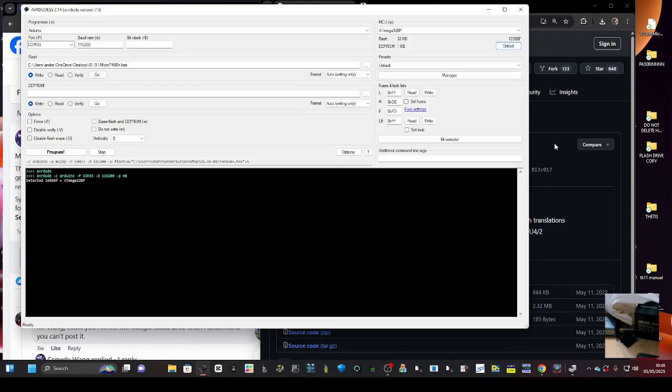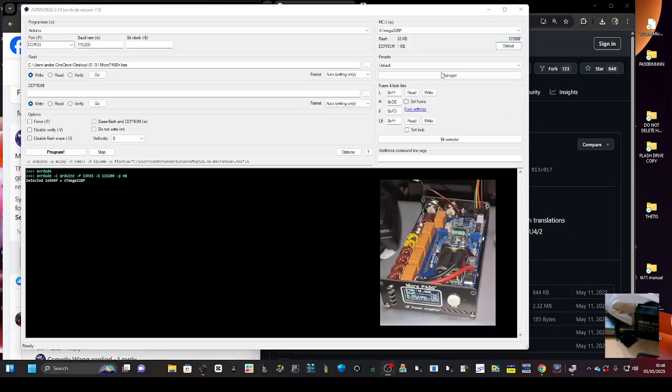Click Detect — it should make a noise, which mine just did. Up here it says ATmega328P. Make sure you've got that selected.